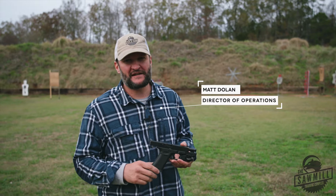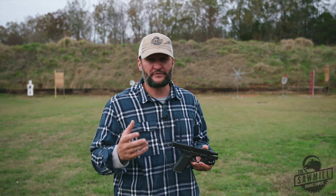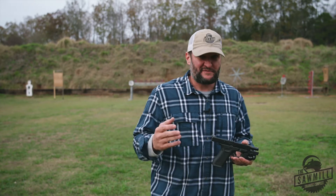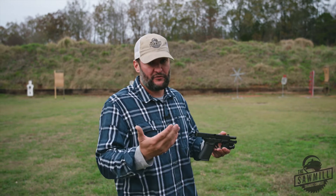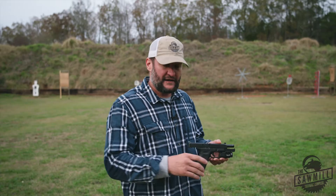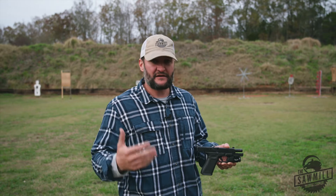Hey everyone, welcome from the sawmill. Today I wanted to talk to you about recoil anticipation. There are some things that might help you get over that, which is a normal response to a very abnormal thing — a controlled explosion happening not far from your face while you're shooting a pistol or even a rifle. I'm going to show you a couple tips and tricks. Anytime you want to come out for a private lesson here at the sawmill, we do that and we love it.